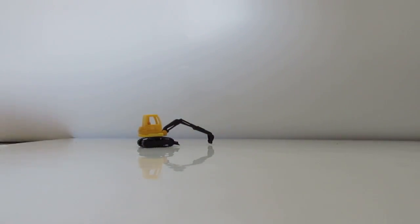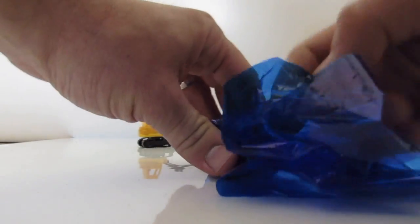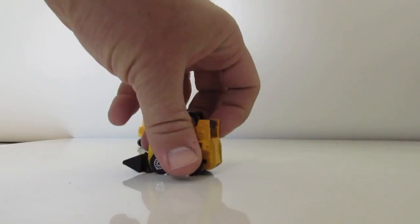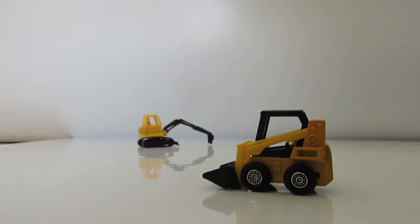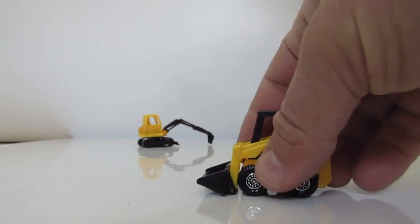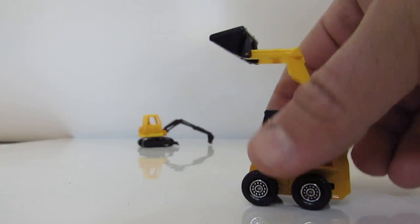Now we'll take the blue one — what's inside? One, two, three — and go! Wow, great! It's a Bobcat, a small loader. Look what it does!